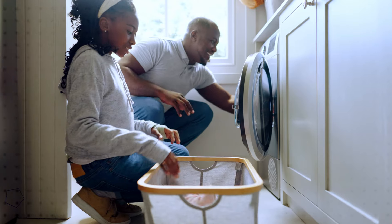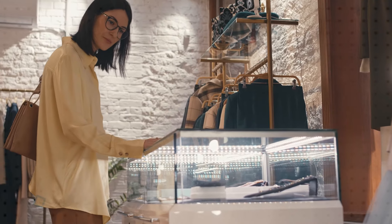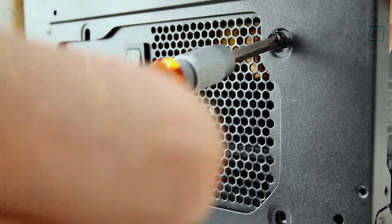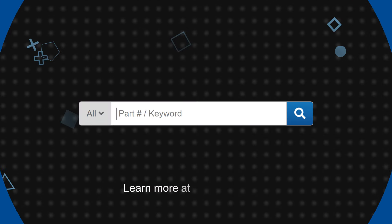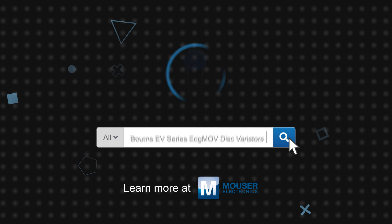They're particularly suitable for use in white goods, smart meters, LED lighting, fire alarm systems, power supplies, motor drives, and other applications where designers are under increasing pressure to improve reliability, reduce design size, or both. Bourns' EV Series EdgeMOV Disk Varistors are available now on Mouser.com.